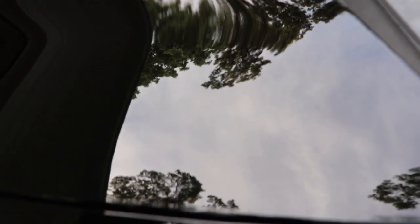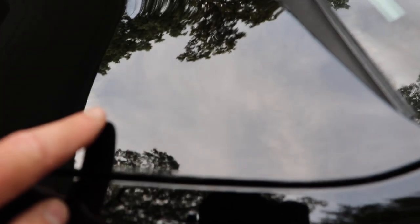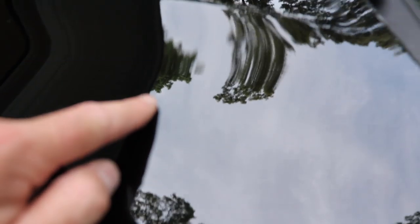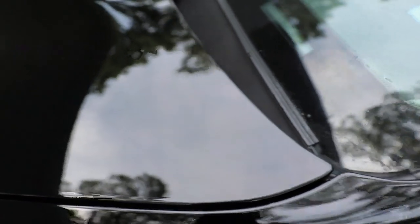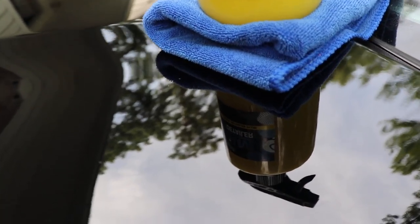The benefit of having good protection on your paint is that everything should wash off easily if you get to it soon enough. Here you have the water spots on the left and where we used AM Detailer on the right. The paint is now smooth and glossy, and it does add some protection.